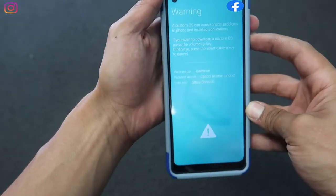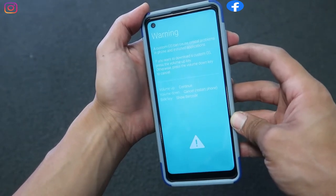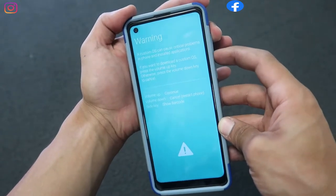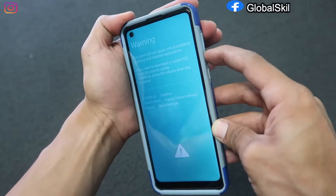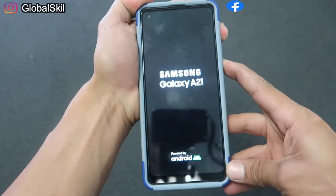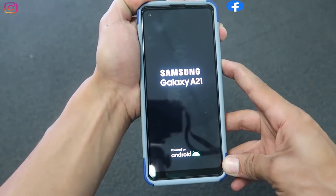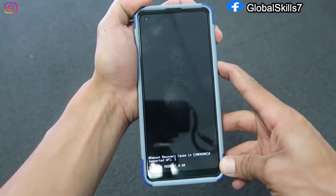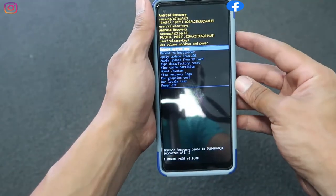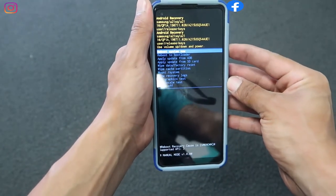Click cancel on the volume down. As soon as we cancel, we go quickly to volume up and power button at the same time. You'll see a hard reset option. Cancel, restart, then click the volume up and power button at the same time — keep holding. From here it's gonna take us to the hard reset cycle. Now scroll down using volume down all the way to wipe data factory reset.